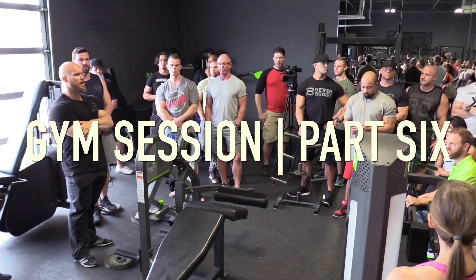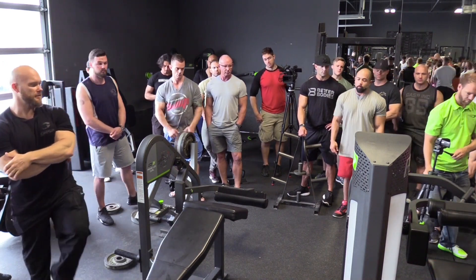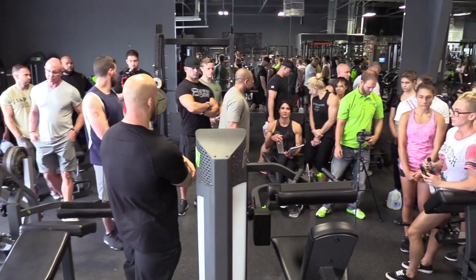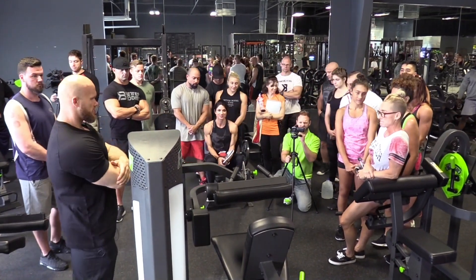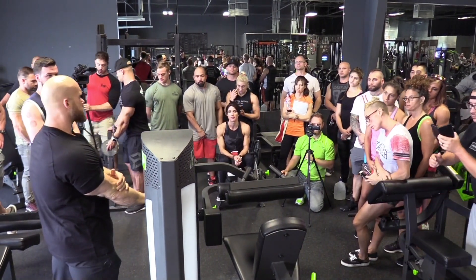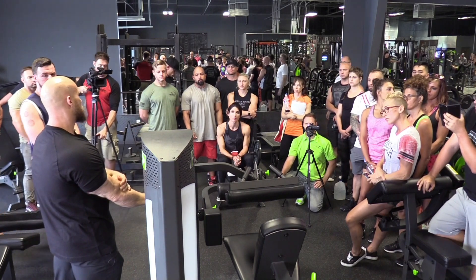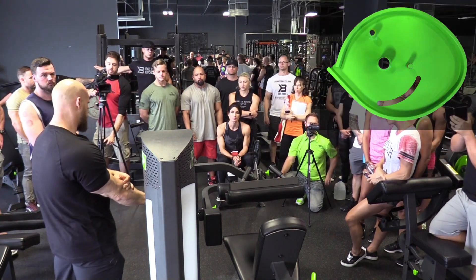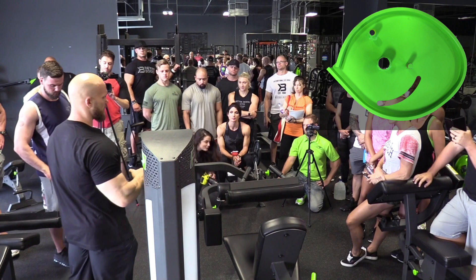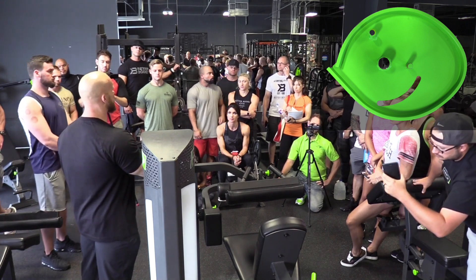We're going to work on the seated leg curl for selectorized equipment. Selectorized stuff works on the same principle. I want everybody to pay attention to this bright green thing over here — this is called a cam. Most exercise equipment have cams. Notice this one's kind of an odd shape, and that shape is very strategic, done for a reason: to allow you to have a varying resistance profile.